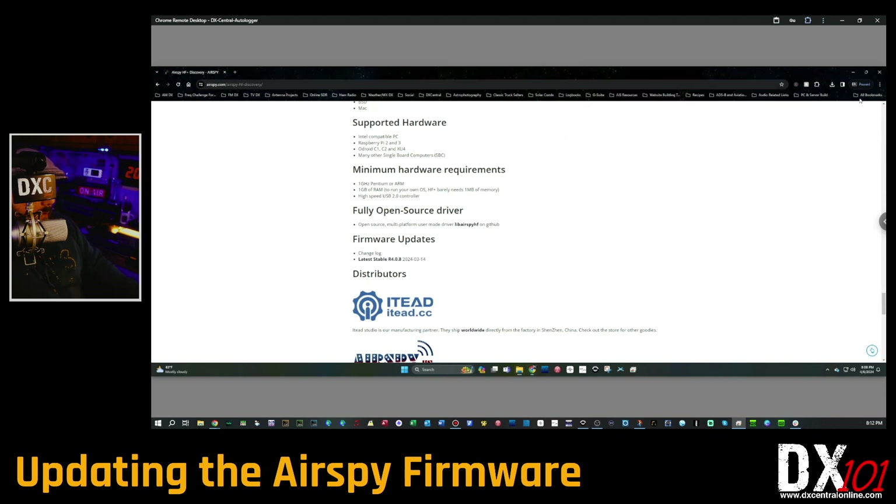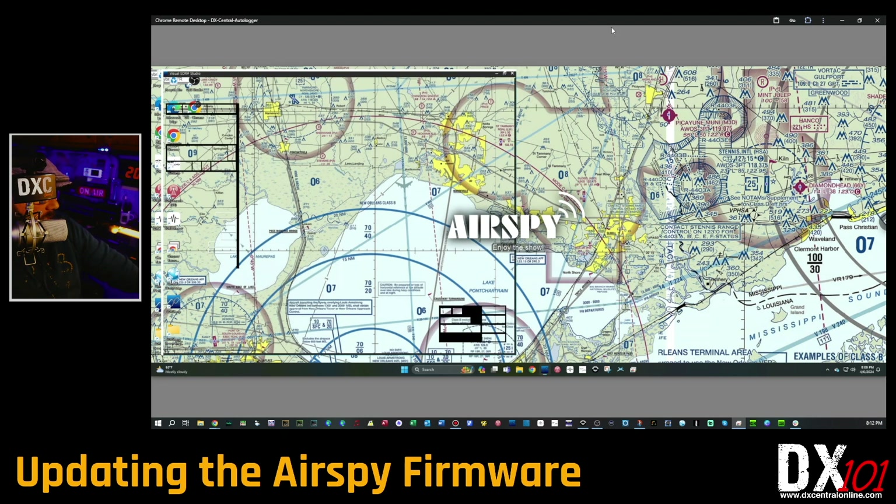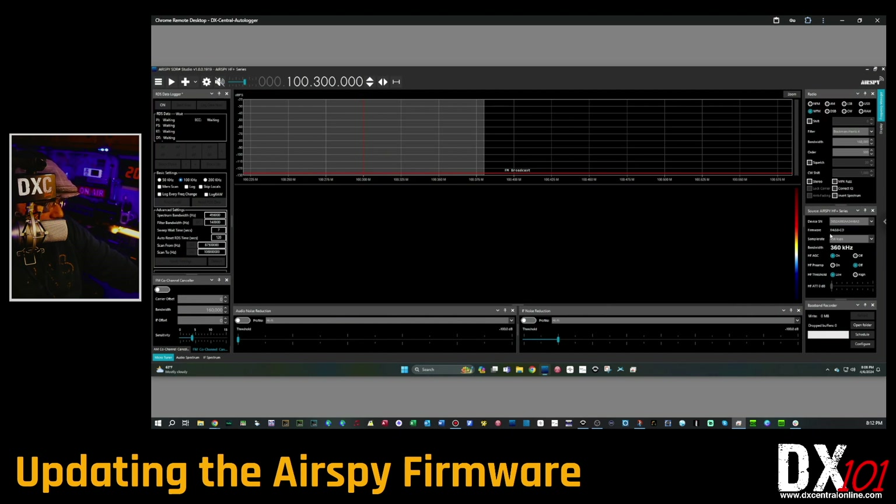Now open up your copy of SDR# — wherever you have it saved, however you access it. When you get into SDR#, you should now see firmware version 4.0.8. Some of you may see '4.0.8-cd' or '4.0.8-bb' — don't worry about that, as long as it says 4.0.8 you're good. If it doesn't show that, go back and retrace the steps we just walked through, because somewhere along the way something went wrong.